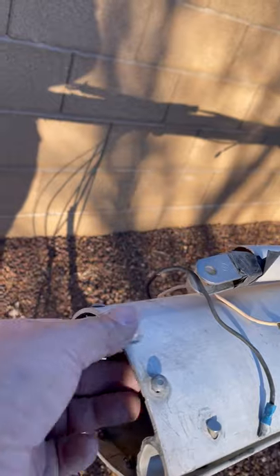The mast boot — whatever you want to call it — it did break, so I've got to figure that out.